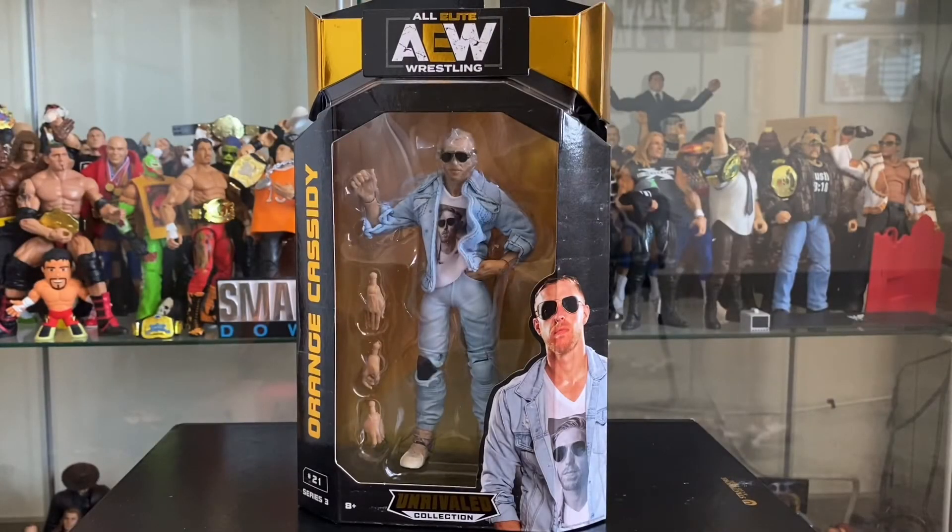Hey everybody, Red Equals Green here, and today we're taking a look at All Elite Wrestling Series 3 Unraveled Collection, Orange Cassidy.